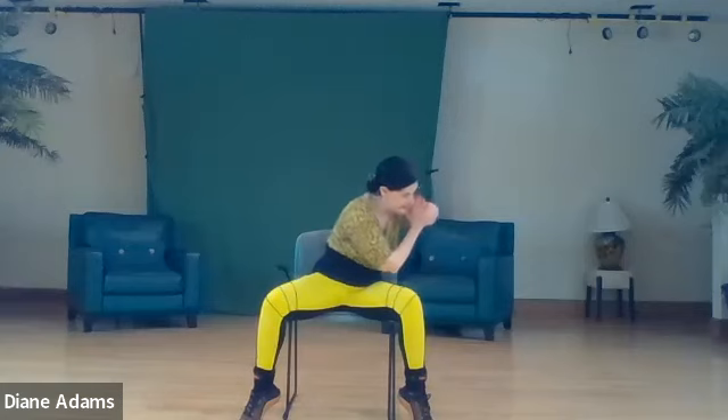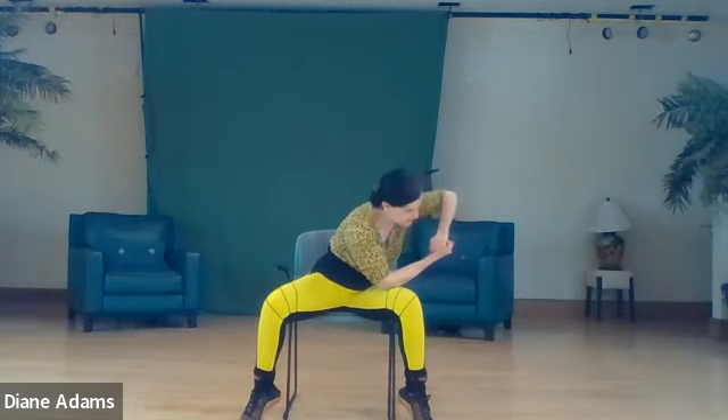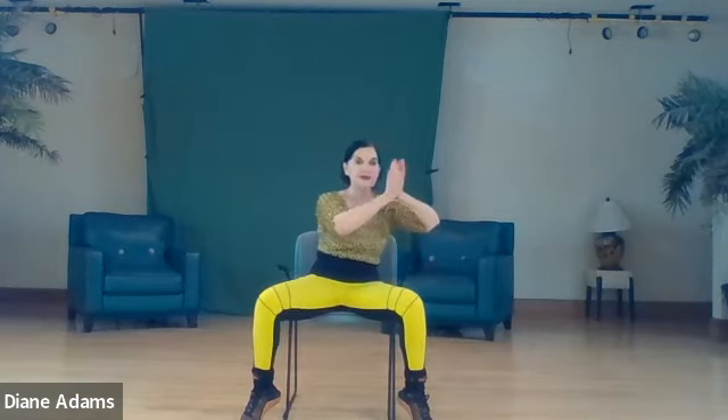We are going to place the elbow onto the thigh. Interlace the tips of the fingers. Lift the elbow into pigeon pose. Inhale one two three, exhale one two three. Come back up to center position.